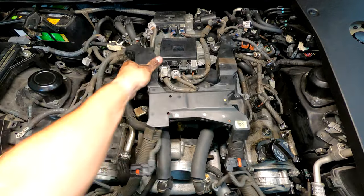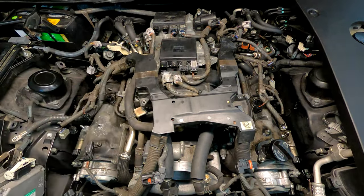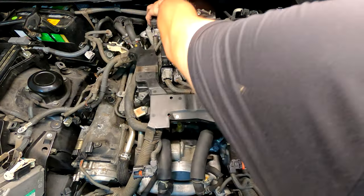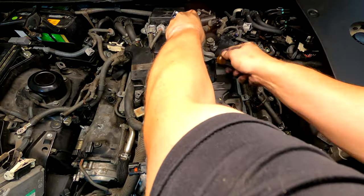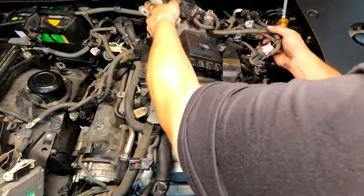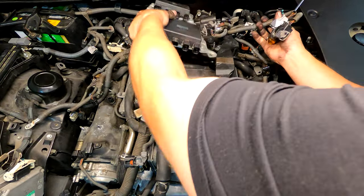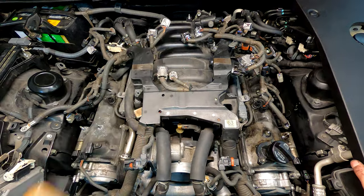A couple of 10-millimeter bolts and nuts — let me get this off next. Alright, celebrate the little wins: I can get this out of here now. It's still connected to every harness, but that's out. Gives us a little bit more mental space.